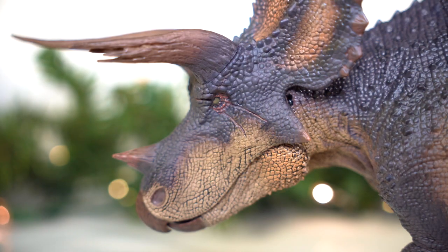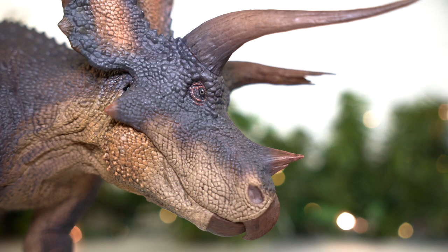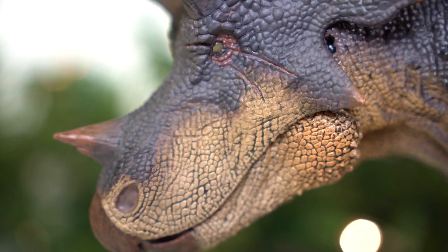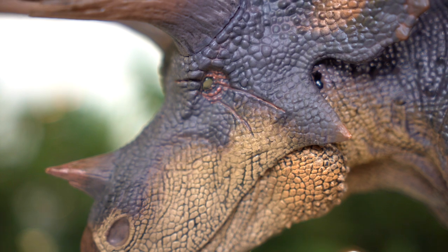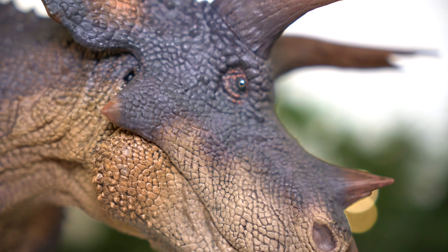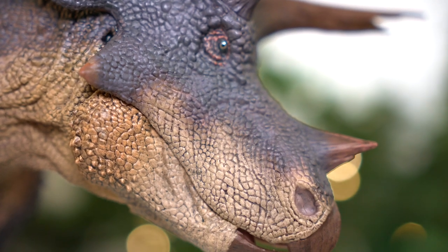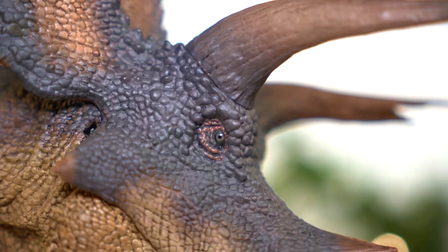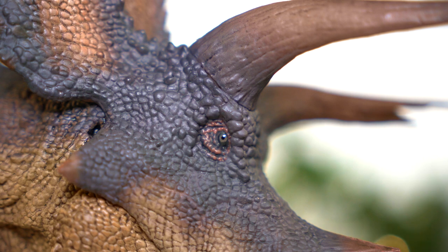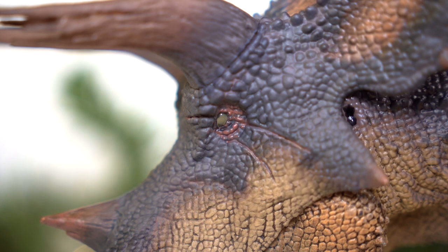Going in for a closer look at that mean-looking head, you can see the face has been adorned with scales of varying sizes that surround the flaring nostrils and run across the snout and up the frill. Raised scales then frame the orbits and surround the horns, and the squamosal and angular region has been adorned in pyramidal growths, adding to this guy's rough appearance. The eyes are very nicely done on this figure, especially for Rebor standards. There's a lot of life in the olive green eye on the right side, much more than you typically get with just gold and black coloration.